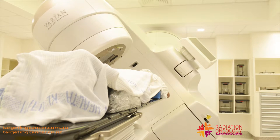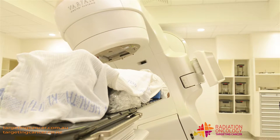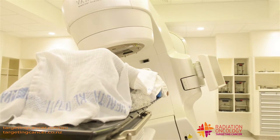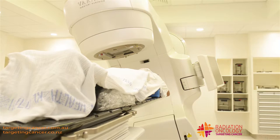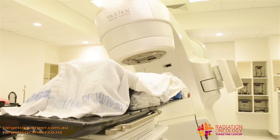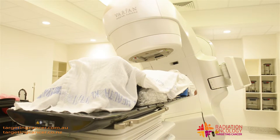We have many options — the machine can move around the patient, or we can also move the couch. We can swing the angle. We can always put the patient in the spot that we'd like them to be, make sure that's stable, and then move our equipment around them.